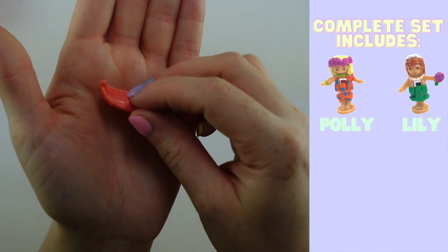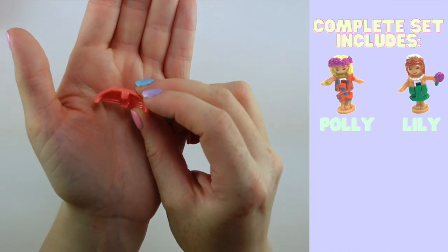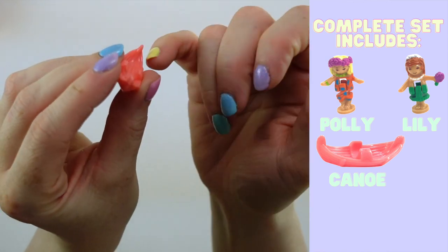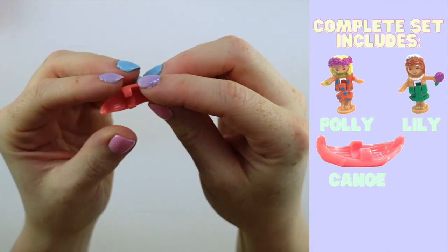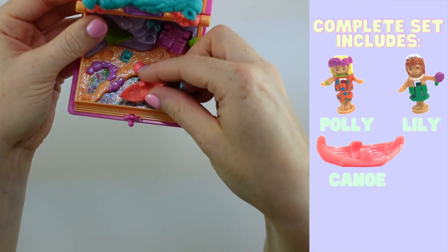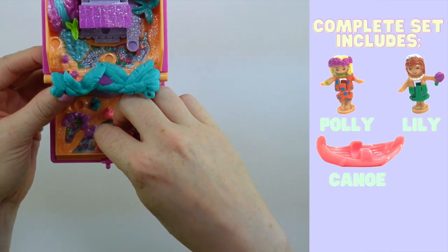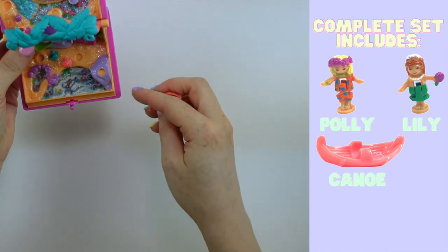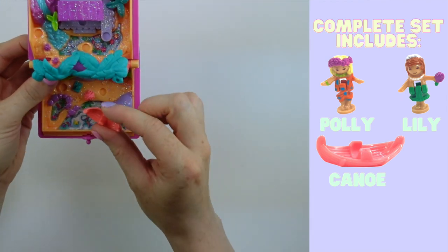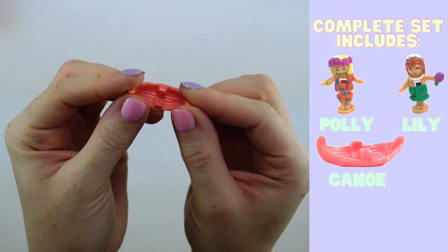No visit to the island is complete without some kind of way to get there. This beautiful salmon-colored canoe comes with the set and just kind of supports their body in the middle so you can get them tucked in there — a really cute addition. There's not a ton of water to use the canoe with, so you can basically just sit it there. But as kids do, you can use your imagination. That is the third piece that comes with the complete set.